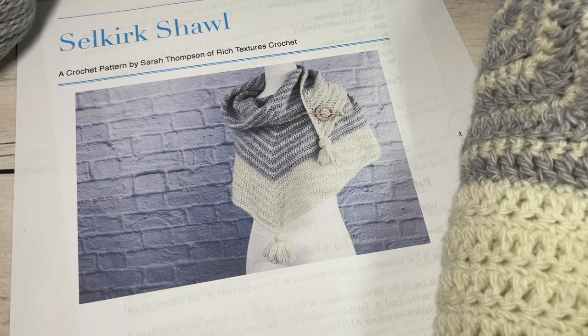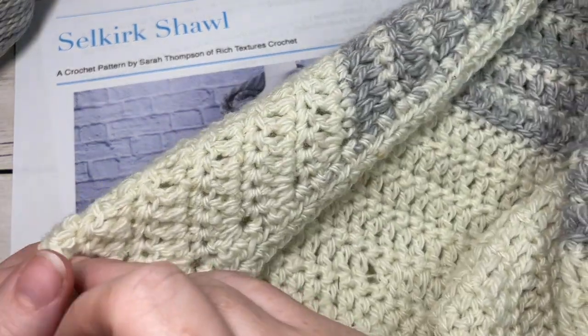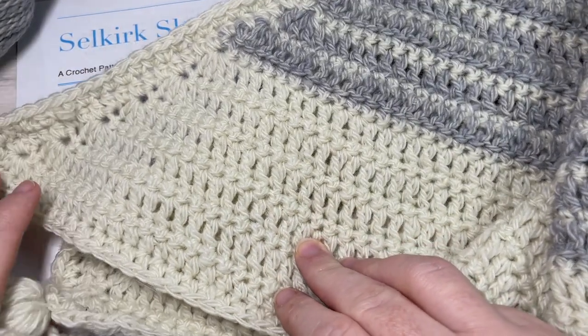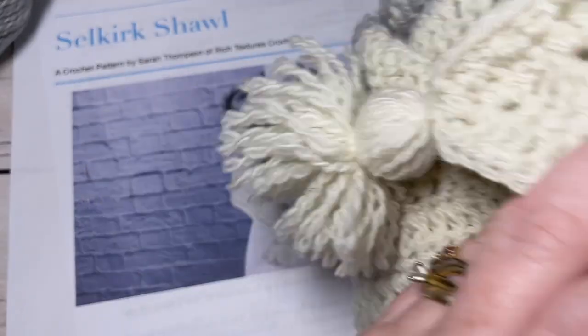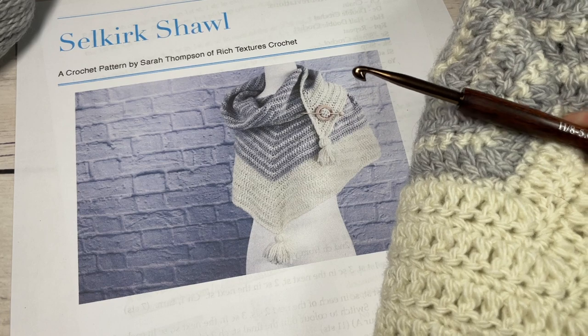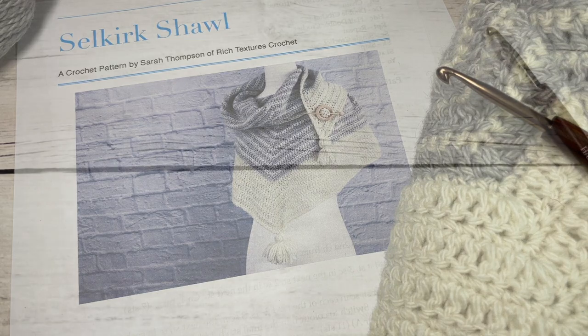Today in the video I'm going to be working just a small sample of the pattern, so you will want to have that written pattern on hand. Thank you so much for joining me — don't forget to subscribe and check out some of the other free crochet patterns on this channel, which is updated every week.